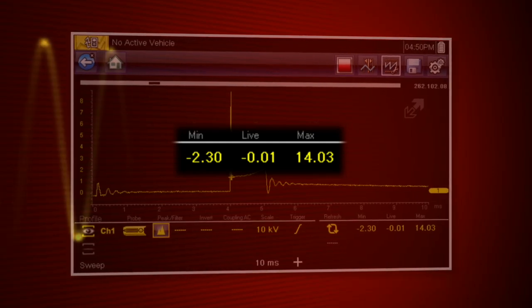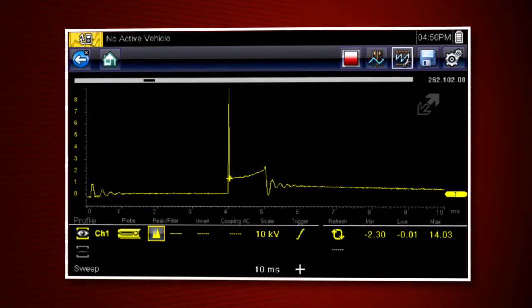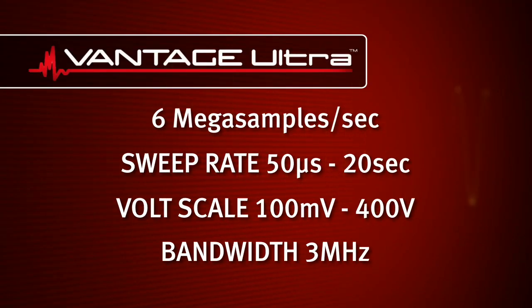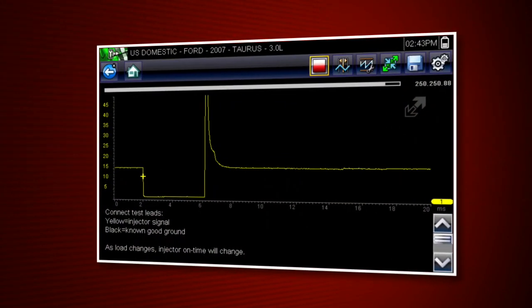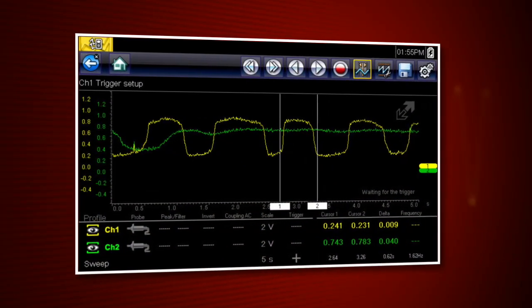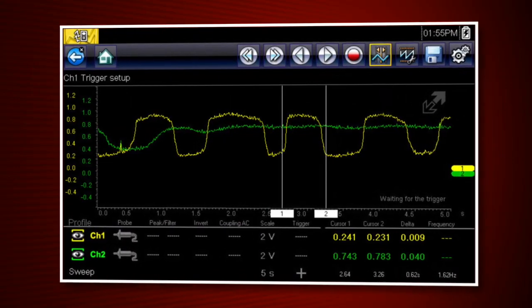The minimum, maximum, and current values are always displayed, so you can graph trends and view precise digital values. At 6 million data samples per second, and scope sweep as fast as 50 microseconds, it's easy to capture intermittent problems like this injector waveform. With two channels, you can compare relationships between components, like these two oxygen sensors.